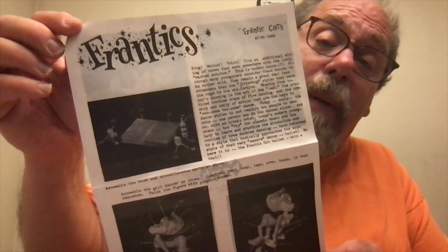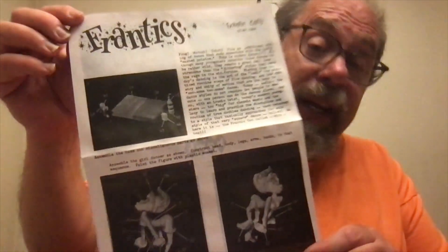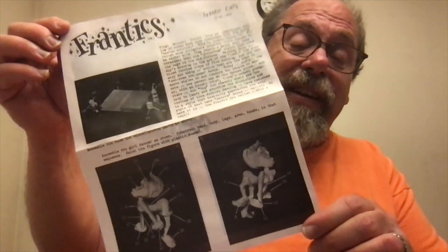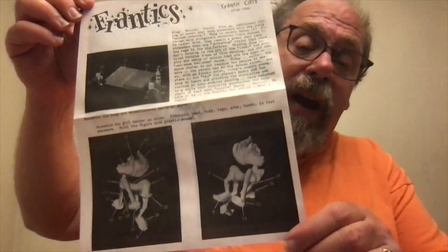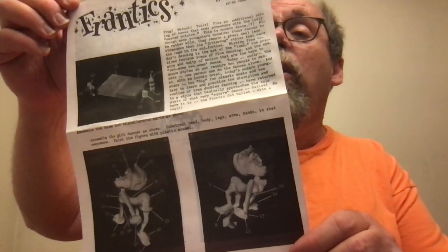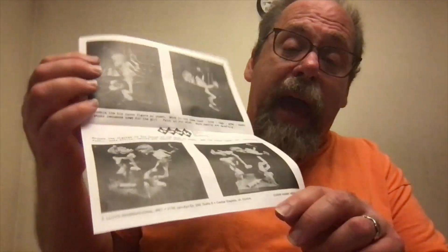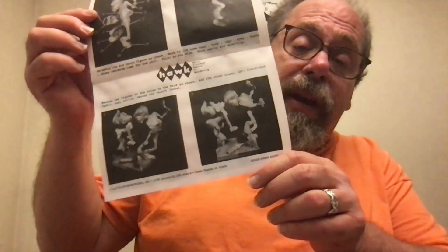Let's have a look at what's inside. We have pretty much the standard Weirdos instruction set — very, very basic. This is made up from the original designs, most likely, because all that type in there is typewritten, like on a typewriter. The pictures are very basic: they have the whole character glued together and show the part numbers called out all around it. On the back, we have more — it looks like the female character on the front and the male character on the back. At the bottom they show where to put all the various accessories included, like soda bottles, a transistor radio, and some other odds and ends.